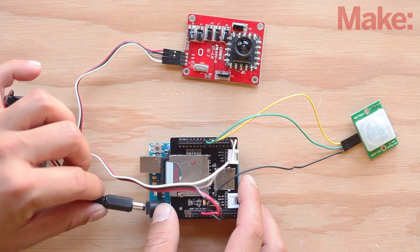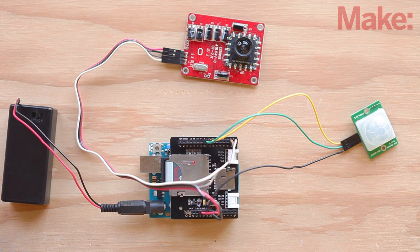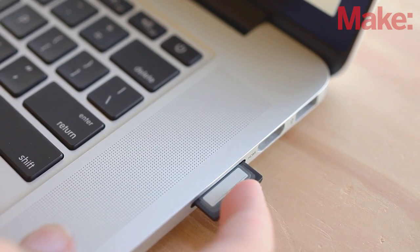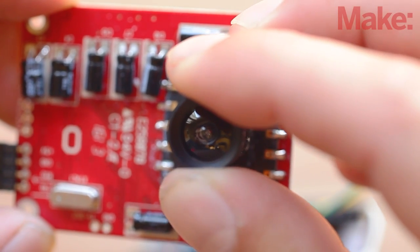Next, you'll plug in the power source and hit the reset button. Your camera will start taking pictures and save them as JPEGs to the SD card any time it senses movement. Once you've gathered a few pictures, unplug your Arduino, eject the SD card, and download the pictures to your computer. If you need to adjust the focus on your camera, simply twist the lens barrel.